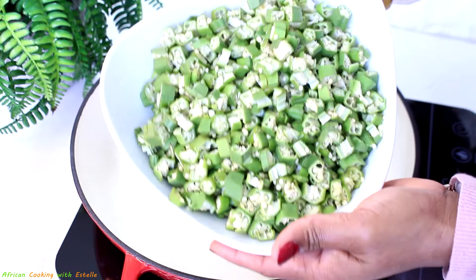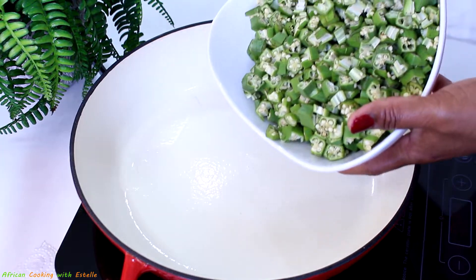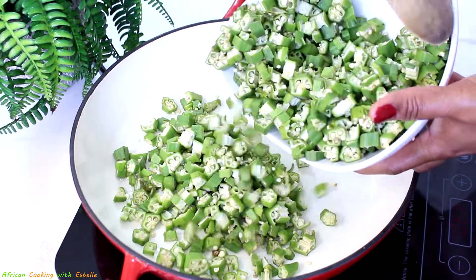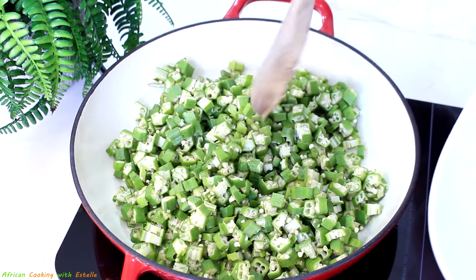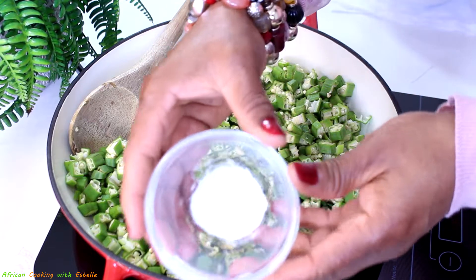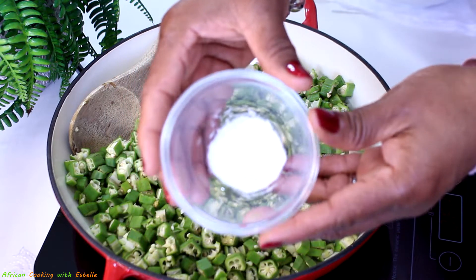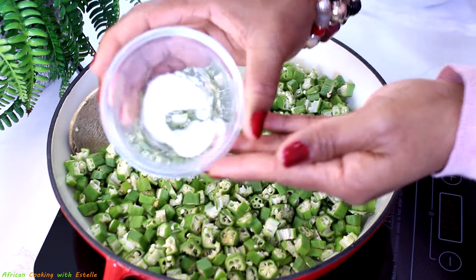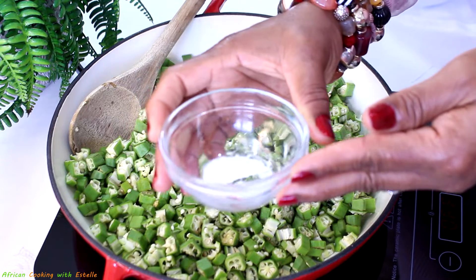Next I'm going to show you how to get the okra ready before adding it to the stew. Here is my okra, which has been cut into a chunky shape. I'm going to add it into my cooking pot. This is where you'd normally add bicarbonate of soda, but if you want your okra to be less slimy, don't add it — that's what makes it more slimy. Cutting your okra into chunky pieces like this also reduces the sliminess in your soup.